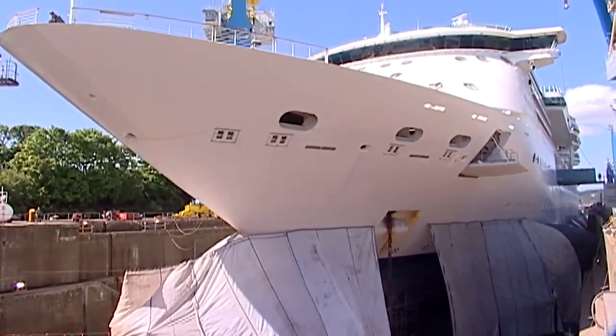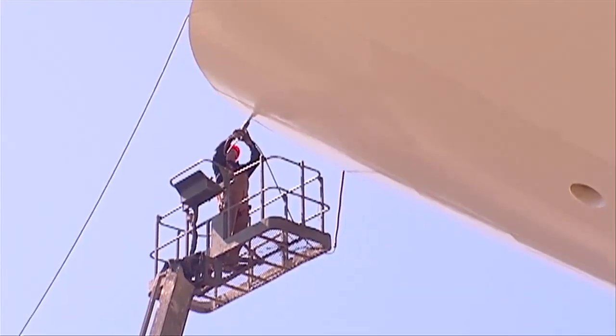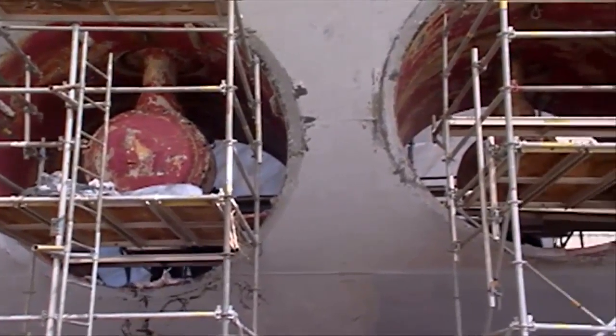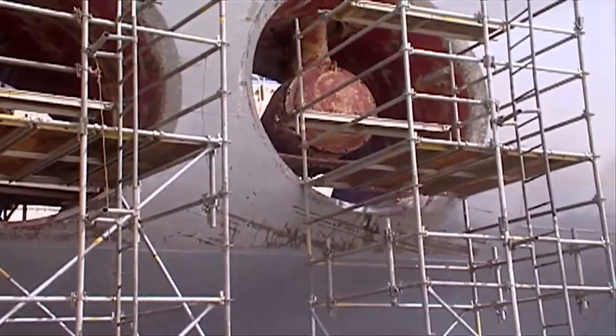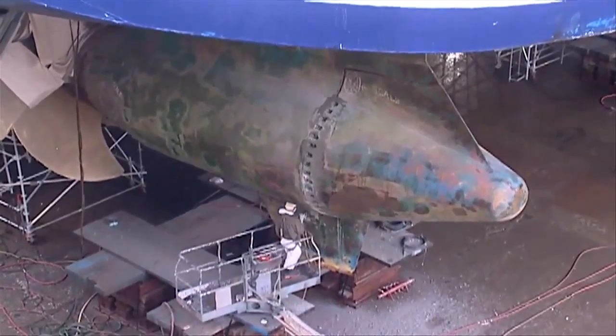For the marine work, we took the ship out of the water. We washed the hull. We painted the hull. We overhauled all of our bow thrusters. We overhauled our stabilizers. And we overhauled our azipod system — the main propulsion system.